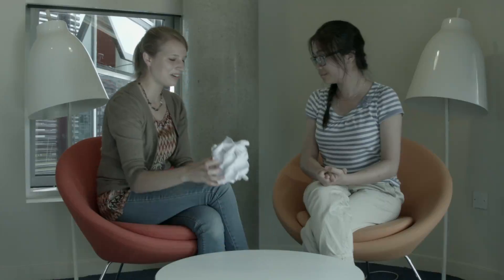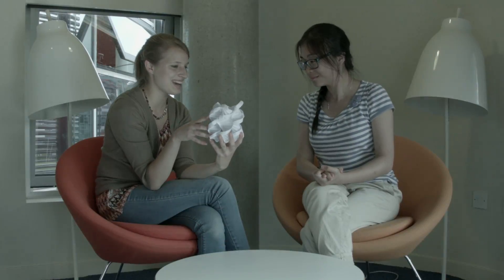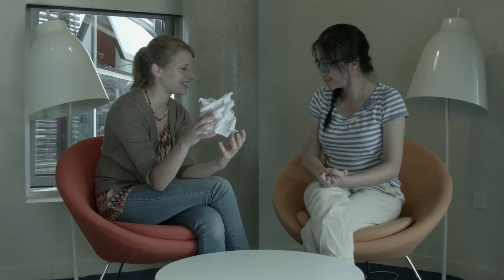If your paper origami model was the size of the actual DNA origami channel, then a grain of sand would be the size of Mount Everest. Wow, really? So you're a nano-designer?